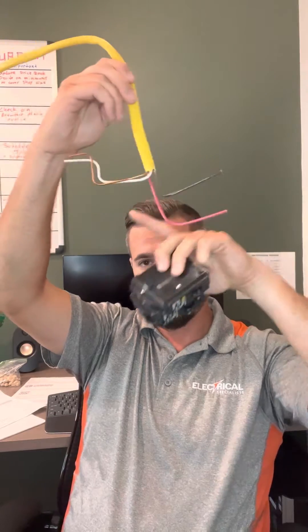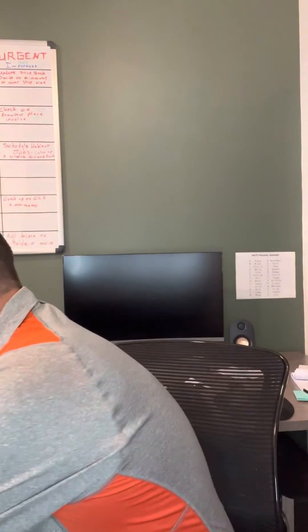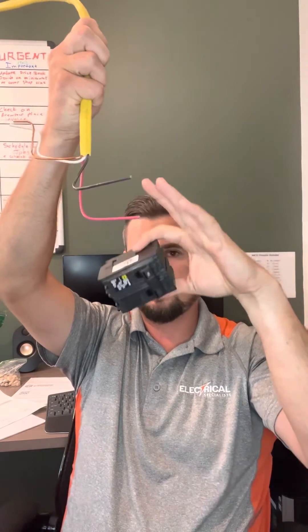In older homes that aren't up to date, you'll notice they're on different individual breakers. So they're sharing a neutral but on individual breakers. If one thing happens on the red circuit, it's going to trip one breaker but not the other. What we want to do is put it on a two-pole breaker on the same handle, so if something happens to one circuit — say the black circuit trips — that handle is going to hold both of them and shut them both off.